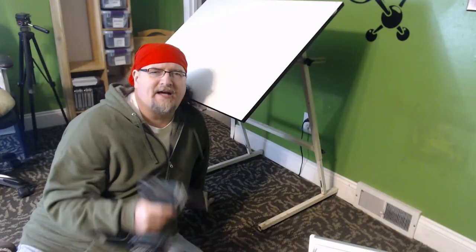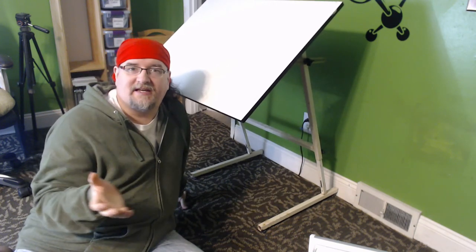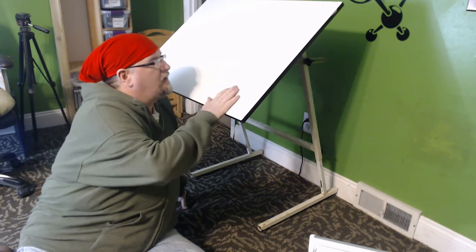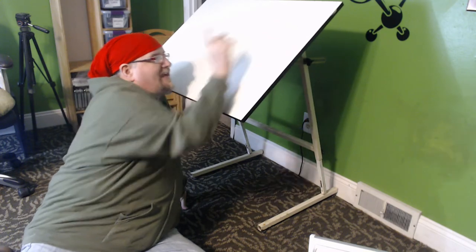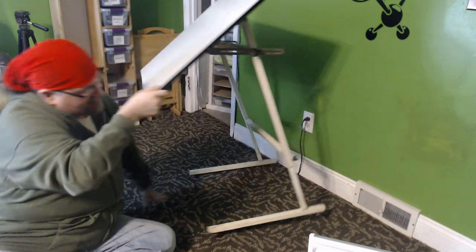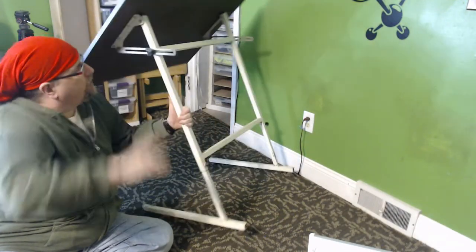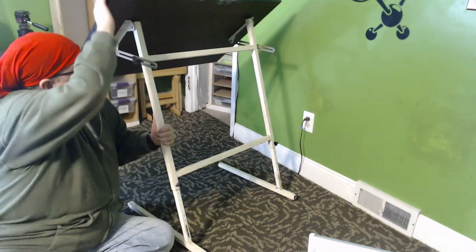So there's a good possibility somebody threw this out because of how unstable it was. The reason is it looks like they built it wrong — the long part is actually supposed to be in the back. Everything else I looked up online is assembled correctly, but the table top has to be changed out. We'll do that now.